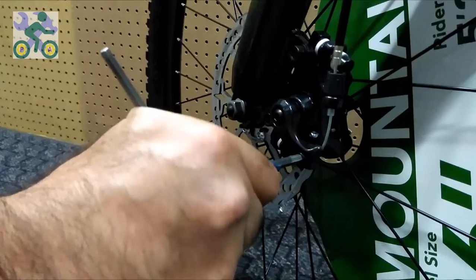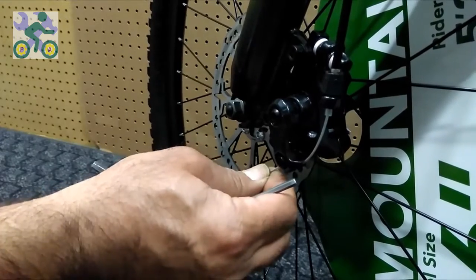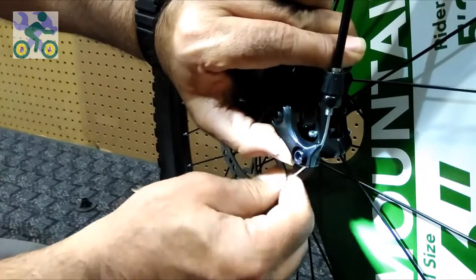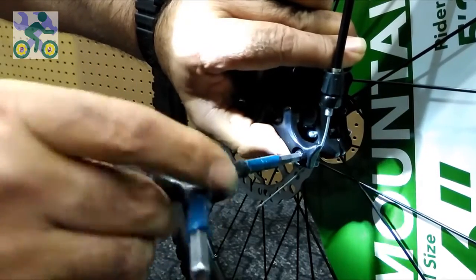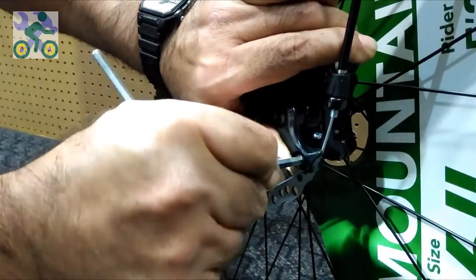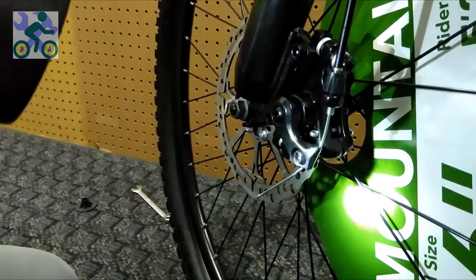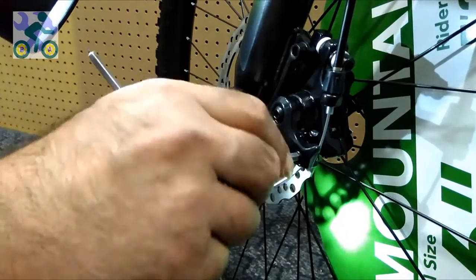To adjust the brake cable on the disc brake, loosen the screw with a 5 or 6 mm Allen wrench. Then hold the brake cable and push the brake arm upwards, and tighten the screw while holding the brake arm. Activate the brake several times to see how it works. If you don't feel comfortable with the brake lever and it feels too tight, you can repeat this operation and this time put the cable a little looser.